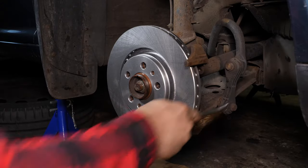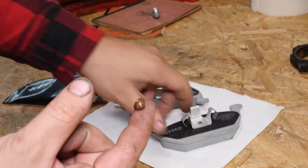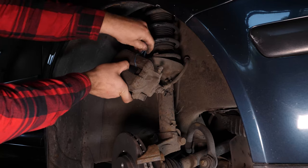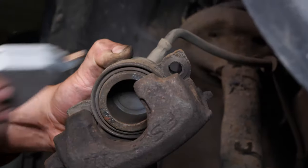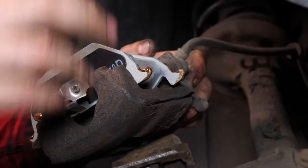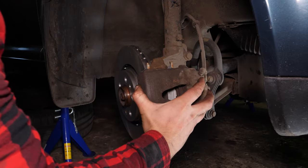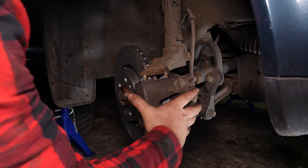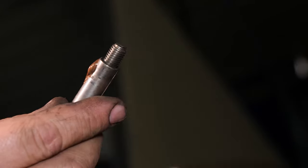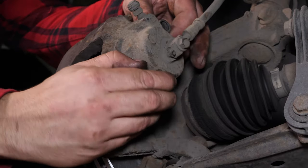Using a wire brush, clean the edges of the brake caliper mount where the brake pads go. Coat the outside of the new pads with copper grease. Remove the brake caliper, then insert the pads, clipping them in place. Now put the brake caliper back in place, ensuring that the mounting bolts are in front of their housing. Grease the screws, slide them in and screw them in place with the help of a socket wrench.